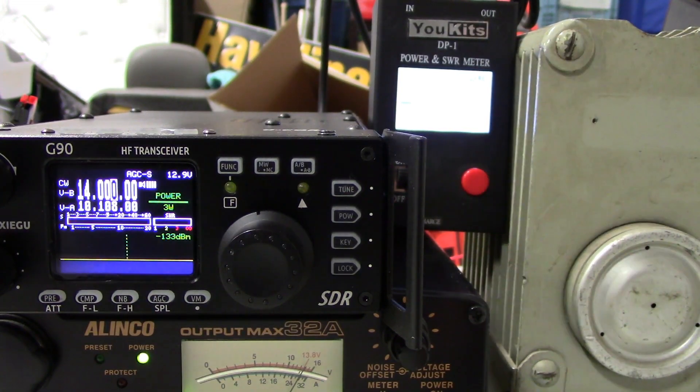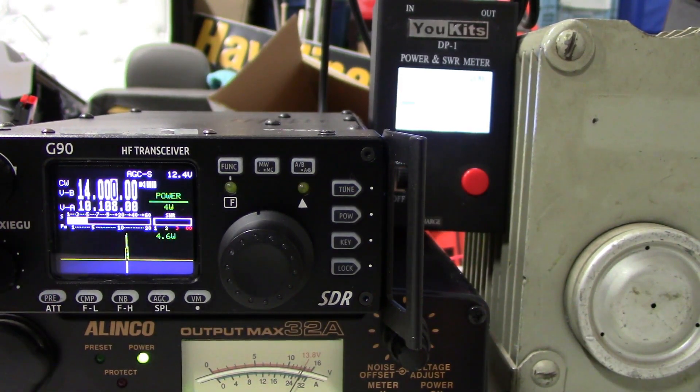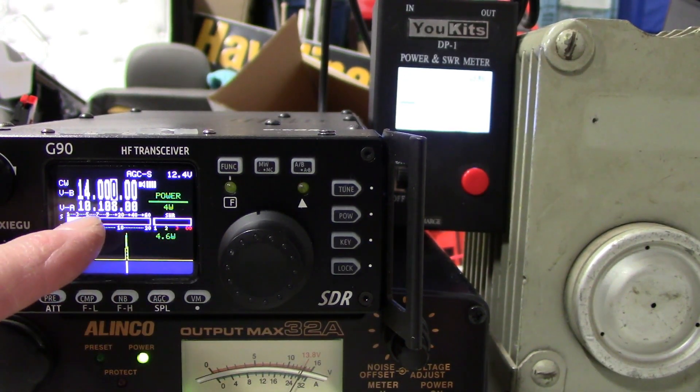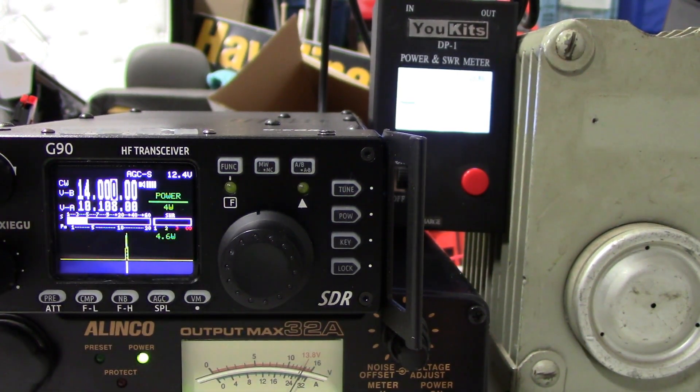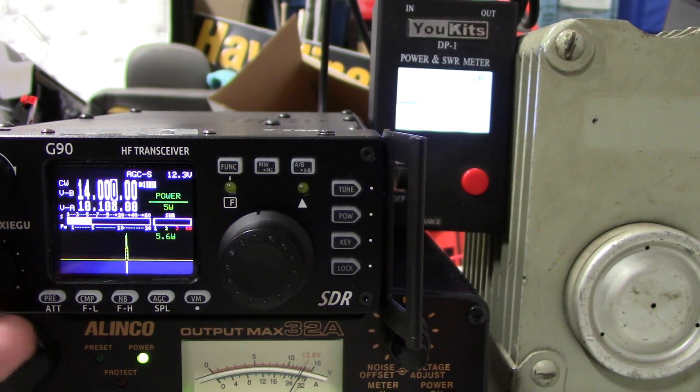I had noted that everything was out roughly about 500 milliwatts — rough and dirty is what I noted before. At 4 watts, it shows 4.6 watts out on this meter — we're probably showing about 4.5 to 4.6 here on the power out scale — and I'm showing 5.23 on the UKITS. At 5 watts, I'm showing 5.6 watts out here, and I'm showing 6.43 on the scale of the UKITS meter.